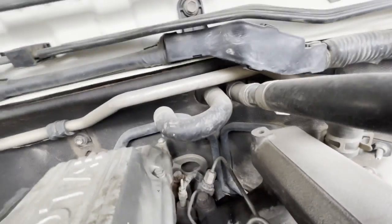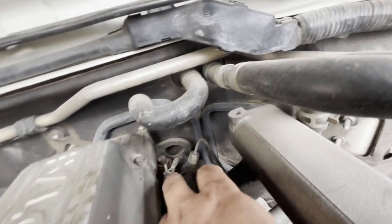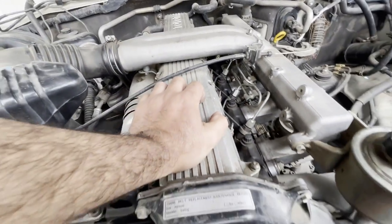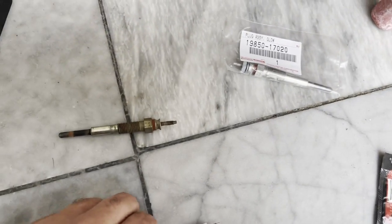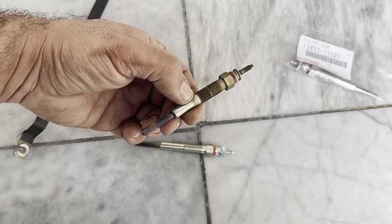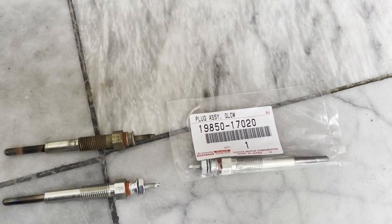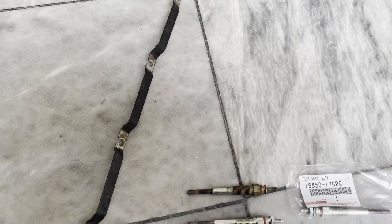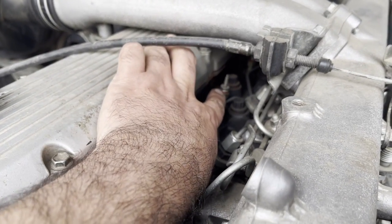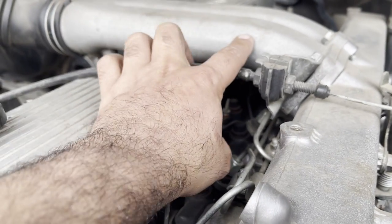Don't forget to remove that ground wire. Now let's start removing the glow plugs one by one. This is a new glow plug - this is the one I just took out of the car. It looks fairly new to me but I'm going to check them with a multimeter. This is the part number for the glow plug. I'm having a little bit of difficulty removing the middle glow plug. I don't really want to force it too hard because it can snap in half, and then it's going to be very hard to remove.